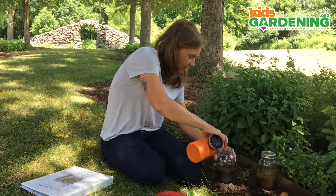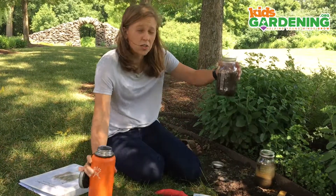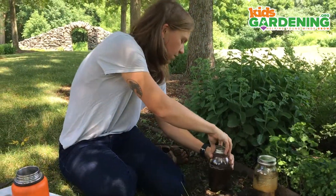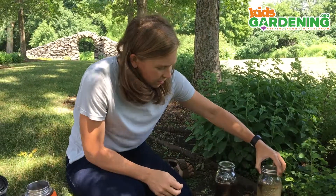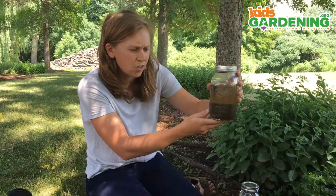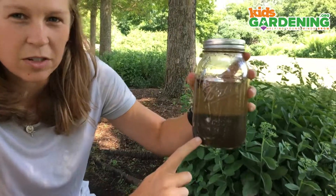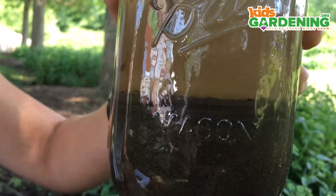Once it's filled with water, you're not going to do anything with it right away because you need to let it sit for a while. Right now it just looks really murky and you can't see much, but after you let it sit for about 24 hours, you're gonna get something that looks like this. If you look closely at this jar, you'll see different kinds of layers, almost like the walls of the Grand Canyon.